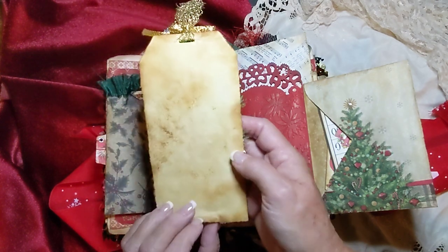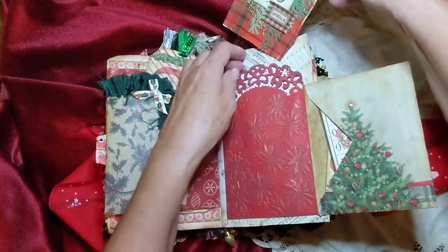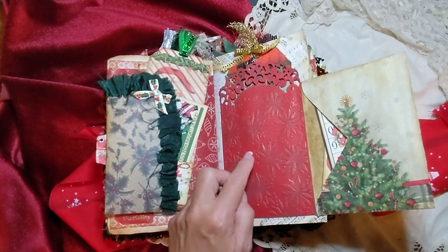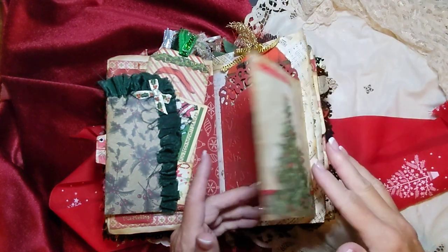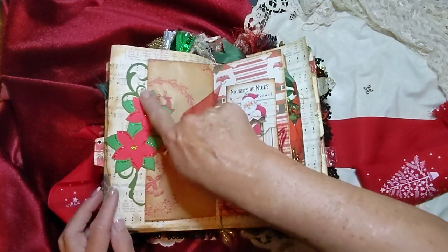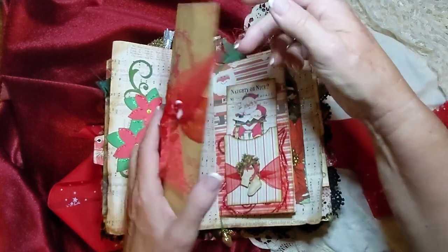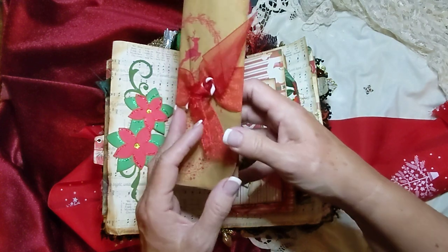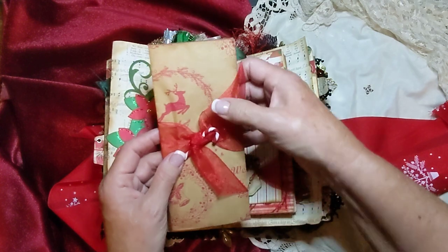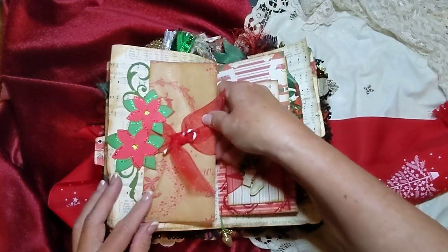It goes back in there — it actually slides back fairly well considering it has that little bell on it. And then this is the die cut that I have in my shop. And here's a little letter — this is just wrapping paper that you can write on. So I stuck a bow around it and a little candy cane in it, and used this little die cut as a tuck.